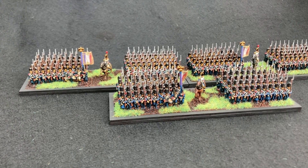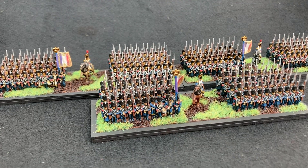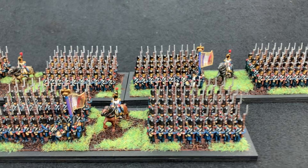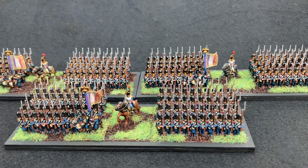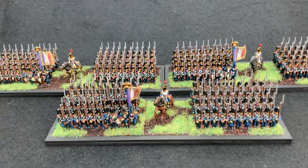Hello everyone, just a little video to showcase some of the work I've been doing in the past couple of weeks. These are Warlord Games Epic Scale Old Guard. I've painted them up as chasseurs at the front and two regiments of grenadiers at the rear.